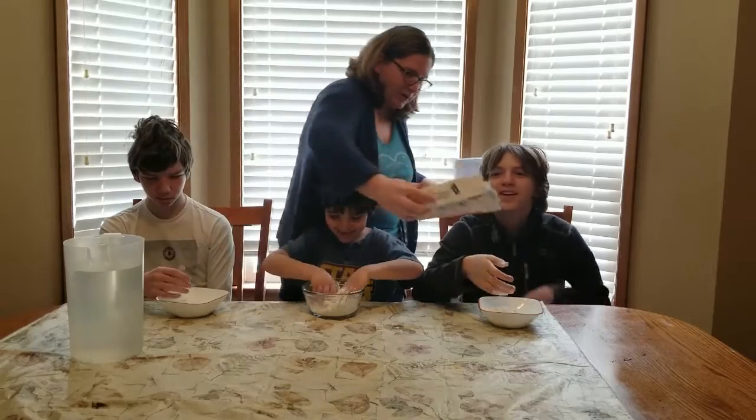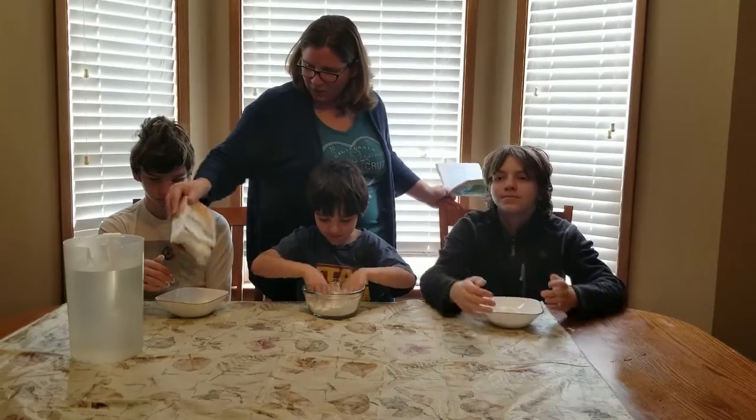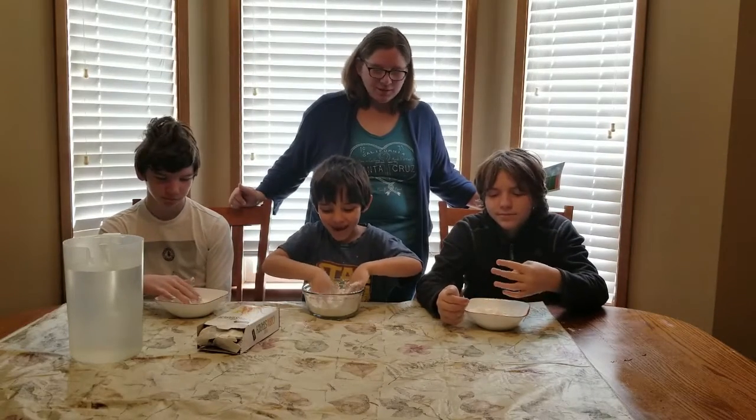It feels like a flower — kind of like a flower but hardened. What do you think it's going to feel like after we add water to it? Like quicksand. But that is what I think.